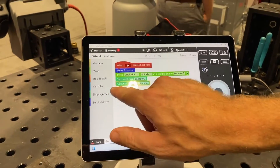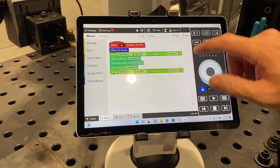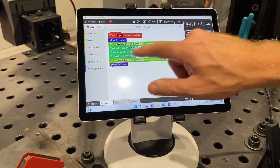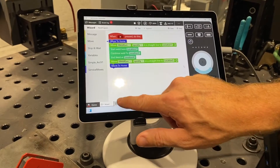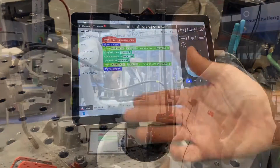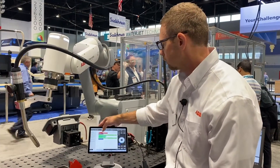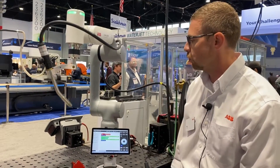I'm going to add a move instruction, which is just a standard block. Once I apply all these blocks we just created, you can see that it goes to our standard RAPID code. This is just a fancy wrapper that makes it more user friendly. Then once we have all that information in, we can press play and the robot's going to go through the movements.